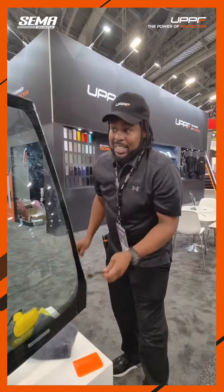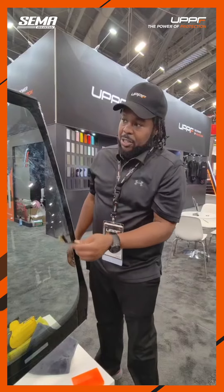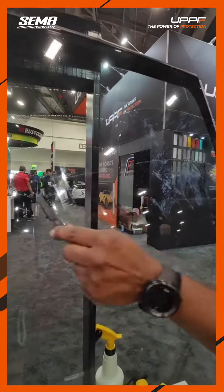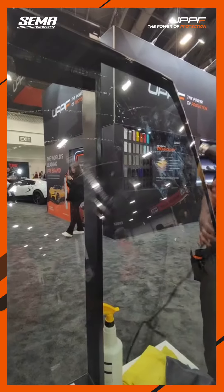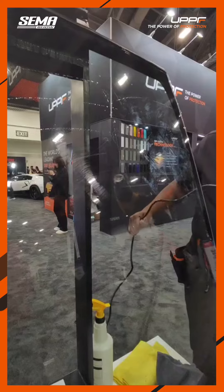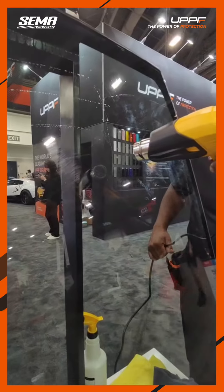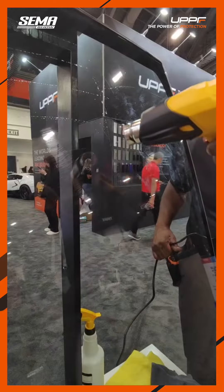It is 99.9% UV protected. The best benefit is self-healing. So if it gets scratched from the wind, from the windshield wipers, or sitting in the sun, you use steam, hot water, or a heat gun — and it will slowly start to heal itself.